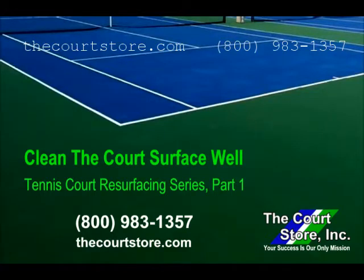This is another instructional video by TheCourtStore.com. This video on how to clean a court surface well is one in a series of videos on tennis court resurfacing. You'll find all of our videos on our YouTube channel and at our website TheCourtStore.com.